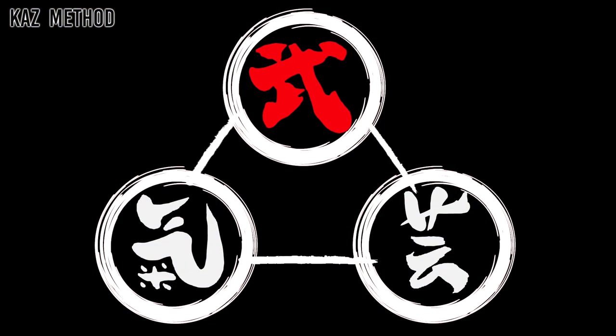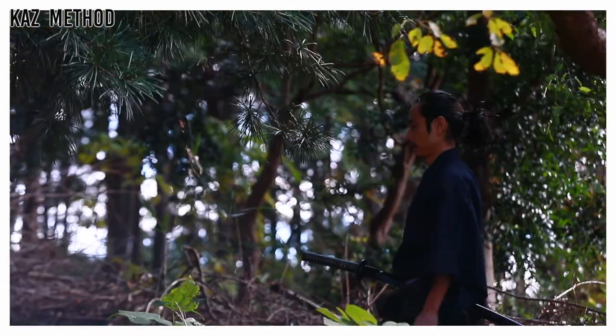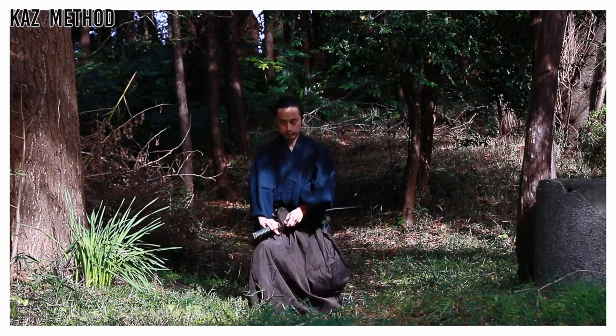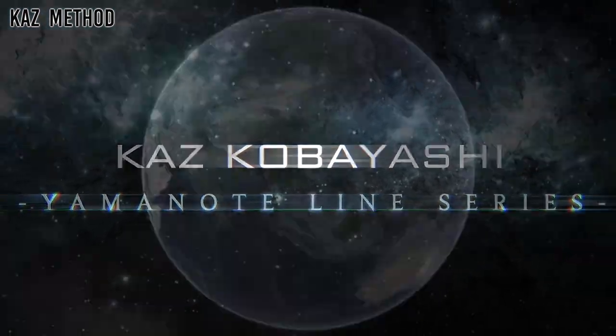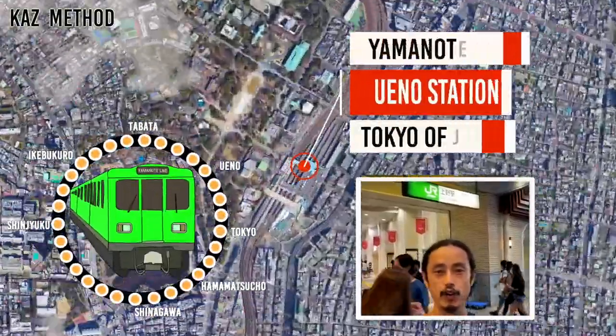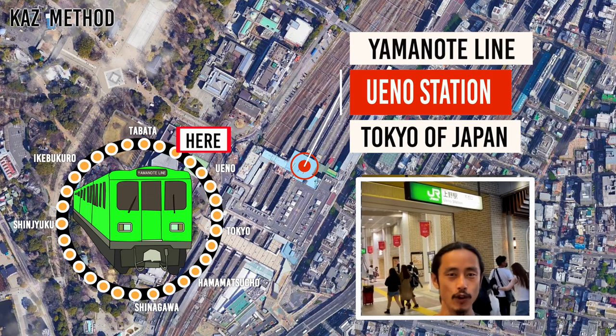I'm Kazoo, an actor, Japanese sword fighter choreographer, and trainer from Japan. I teach Japanese sword fighting as a way to improve your body and mind harmony. Everyone is welcome! Today we are going to practice at Ueno Station in Yamano Drive. Okay, let's go!